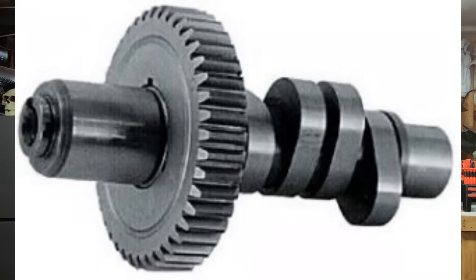The next cam on the list is also from Andrews — the Andrews EV27. This is a great cam for more of your heavy motorcycles, your touring bikes, or really any bike where you're going to load it down. This cam is really made for torque. The EV27 is another bolt-in cam with really fast valve opening and close times, which produces a broad torque range throughout the RPM range. The RPM range on this cam is from about 1,600 all the way up to 6,000 RPM.